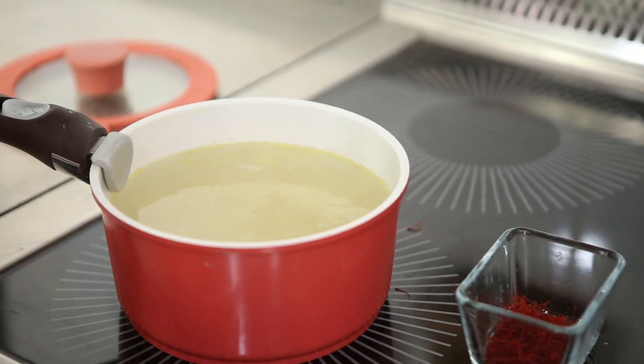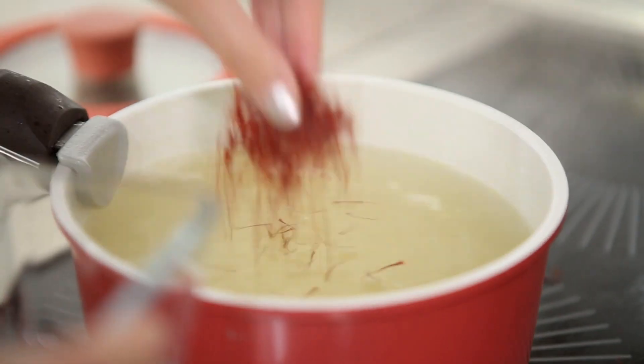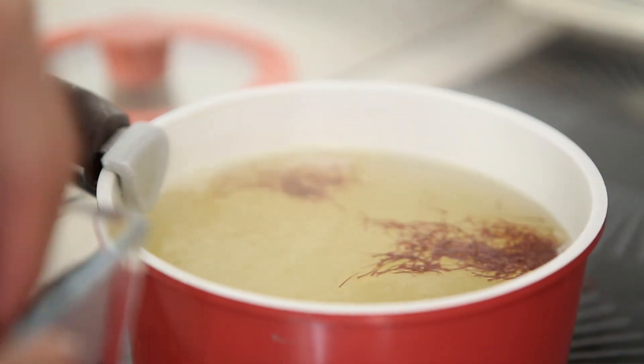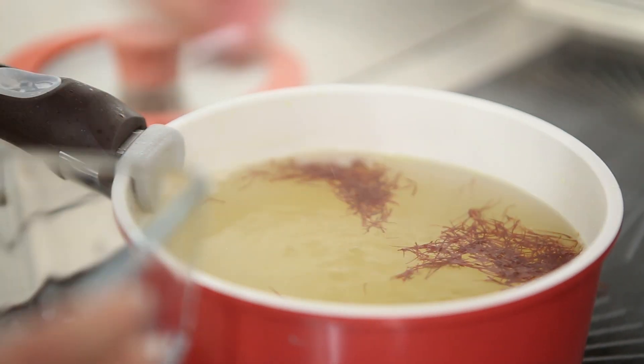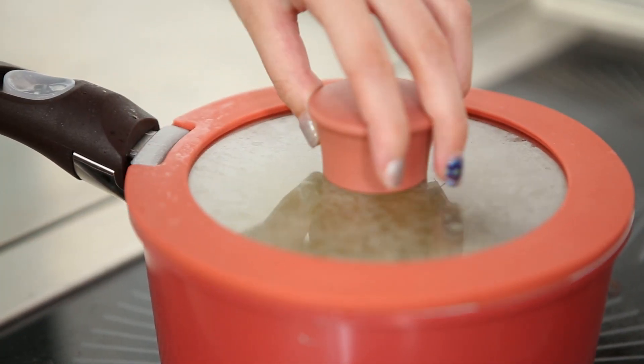While waiting for the chicken to marinate, we are now going to set the chicken stock to boil to cook the rice later on. Once it boils, we're going to turn off the heat, add in the saffron, and then put on the lid and reserve it aside. This is to infuse the saffron and to make sure that the chicken stock turns into a saffron colour.